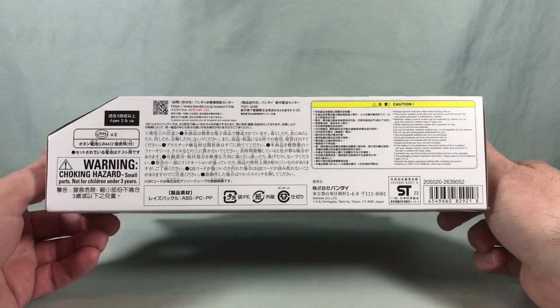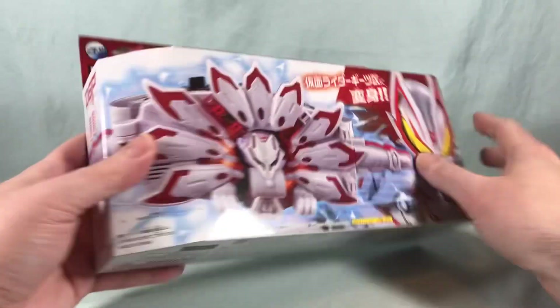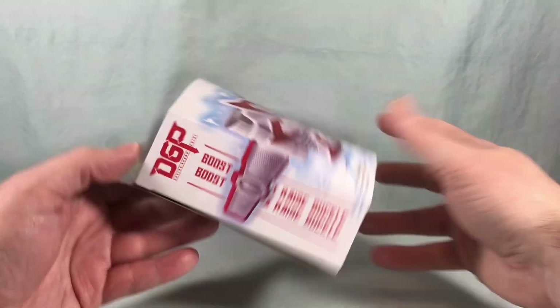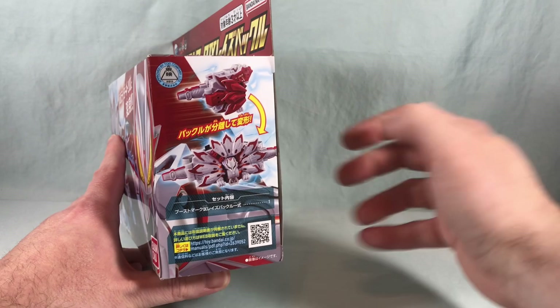Two LR44 watch batteries are included, which is nice so you don't have to provide your own batteries. Over here it says Boost Mark 3 Raise Buckle and Boost Mark 9 Raise Buckle, because it does have the two forms, and then over here on the side again just showing the two forms of the buckle.